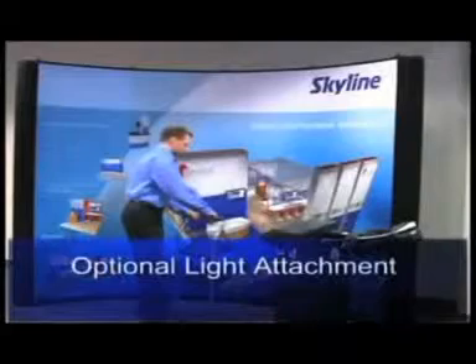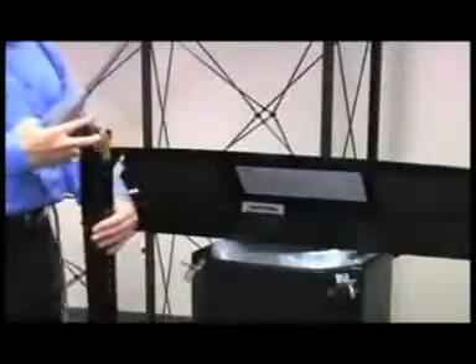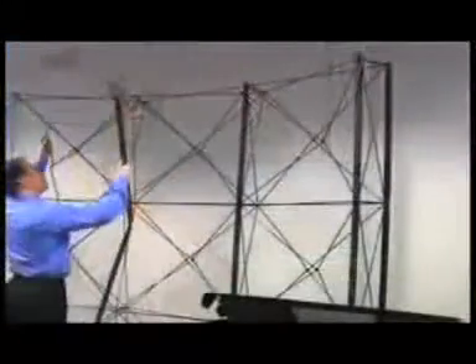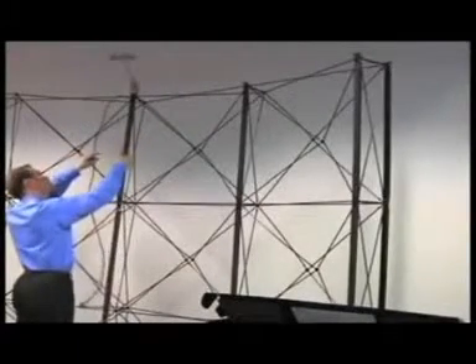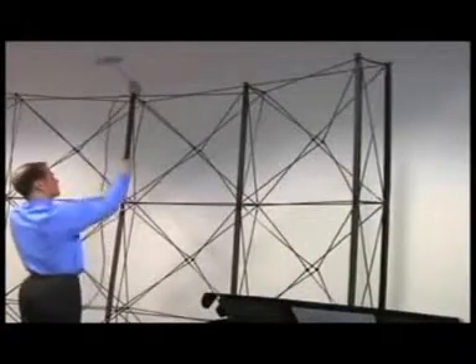There is a second way to attach the lights that does not require a stepladder or chair. Attach the light to the end of the channel bar prior to attaching the channel bars to the frame. Depress the tab on the channel bar and slide the light pin on until it clicks into place. Then attach the channel bar in the manner shown, taking care to ensure that the channel bar is securely attached to the hub pin before attaching the rest of the channel bar.